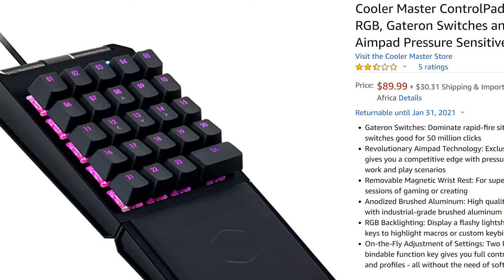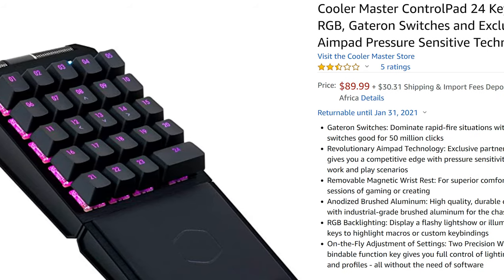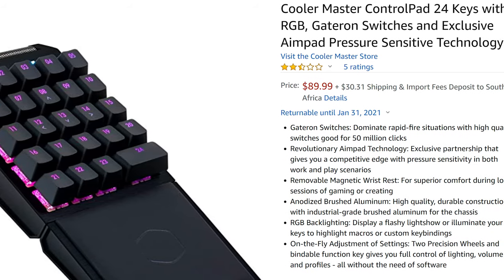The Gateron version of the Control Pad is retailing for around $90 on Amazon, but unfortunately we couldn't find any pricing for the Cherry MX version that we have here. We suspect it's going to be around $20 more or so.